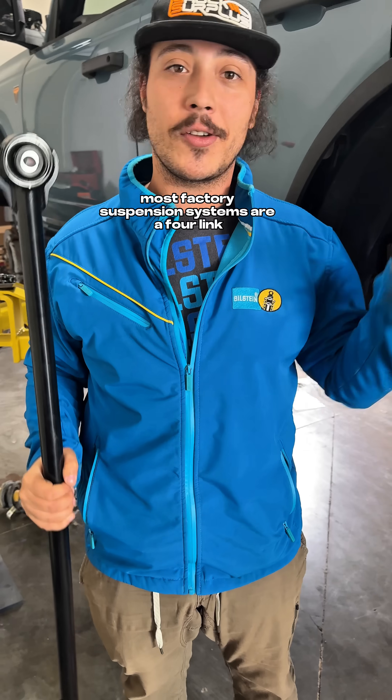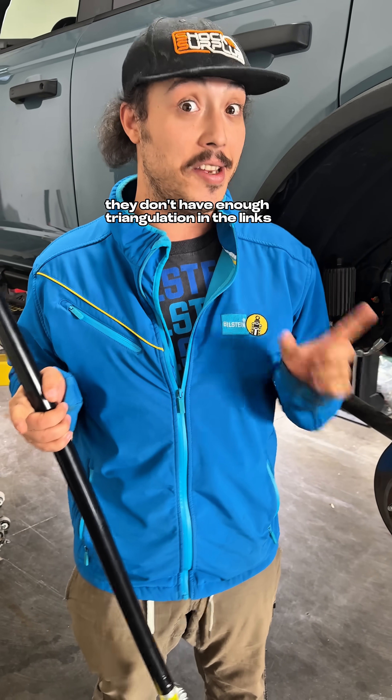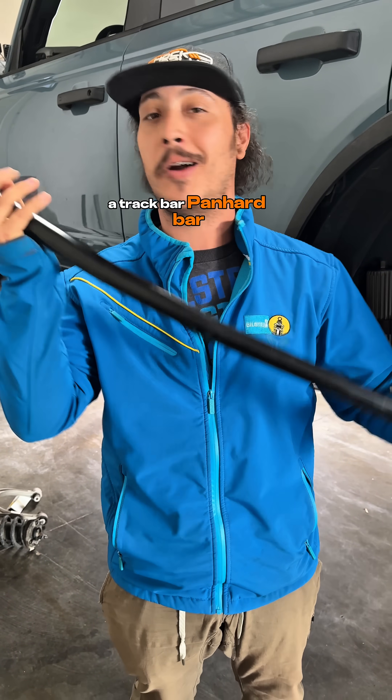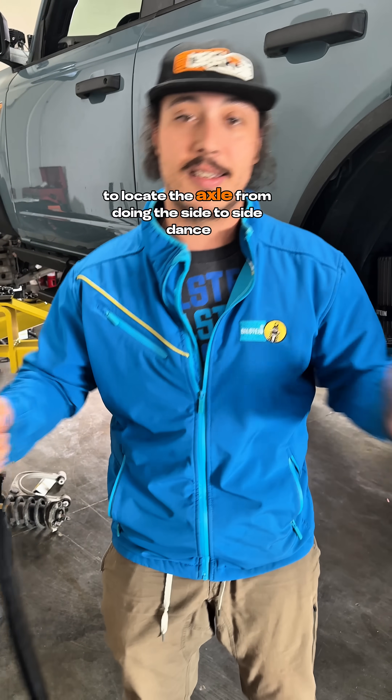Most factory suspension systems are a 4-link or a 3-link. They don't have enough triangulation in the links to minimize side-to-side deflection, so they need a lateral link — a track bar, panhard bar, whatever you want to call it — to locate the axle and keep it from doing the side-to-side dance.